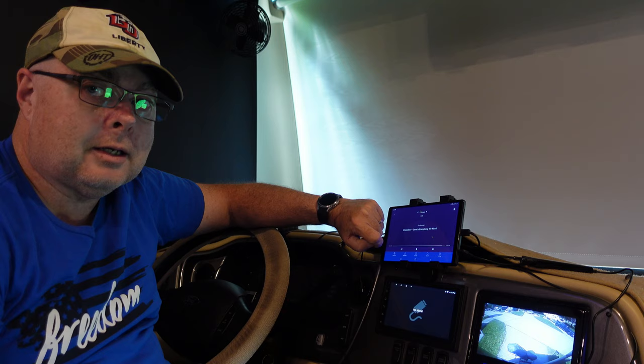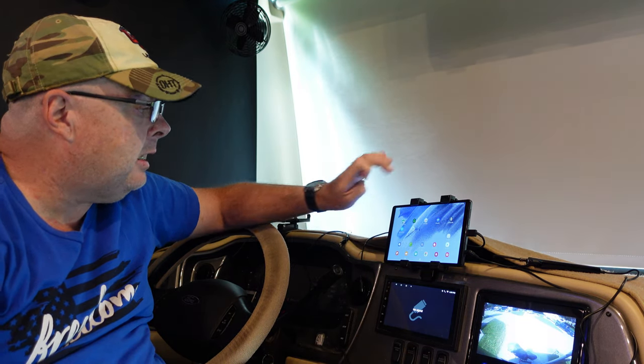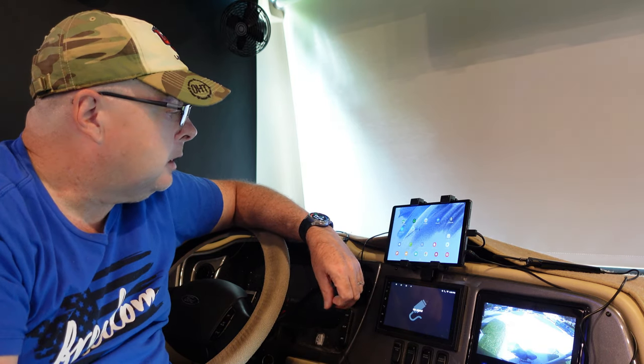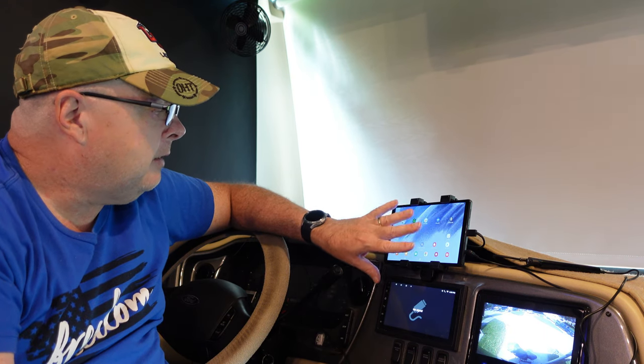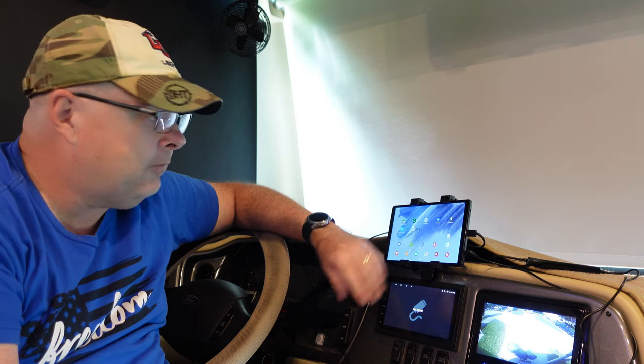I've got my Sirius XM app on here, Spotify, Copilot GPS — I can put any app: Pandora, Apple Music, Amazon Music, whatever. This is connected to the Wi-Fi in my RV, so it's always got connectivity. If I need to in a pinch, I can use my phone as a hotspot. I can also download music and play it locally. The Copilot maps are downloaded anyway, so you don't need connectivity to use Copilot. It's just that simple.